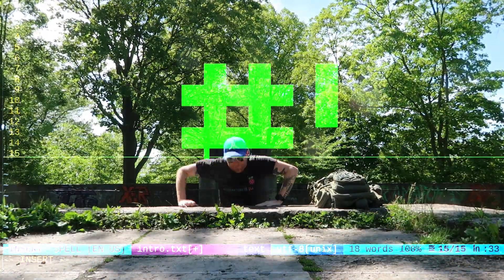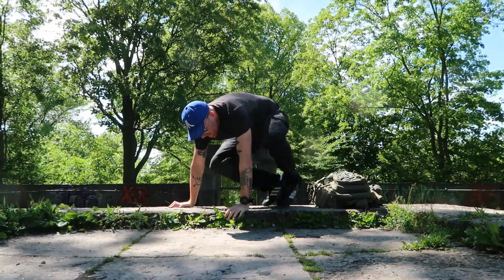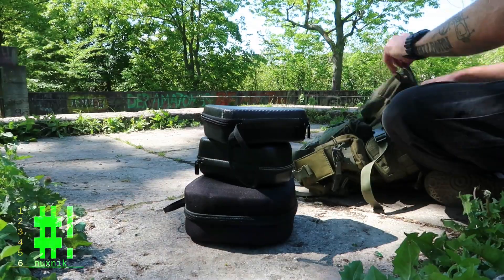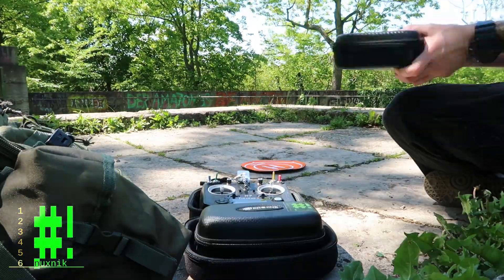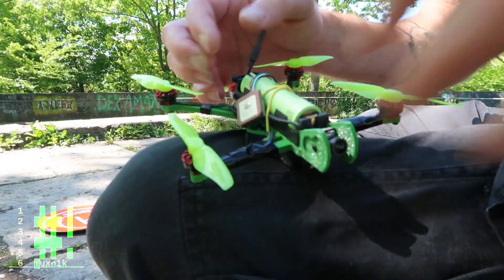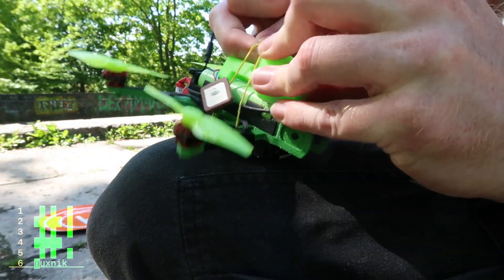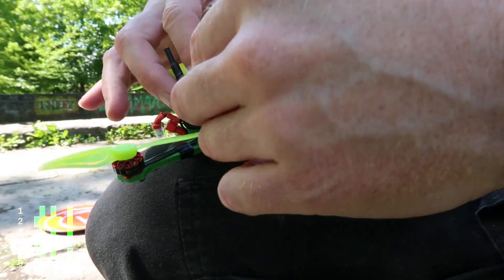I am more than happy with the nano long-range DIY drone. It is an amazing little device and has definitely exceeded all my expectations. It flies for 15 to 20 minutes depending on the battery, and it's driven by a single 18650 cell. The frame is 3D printed and can reach distances of a few kilometers. I've even added a GPS module and return-to-home functionality in case I lose signal.